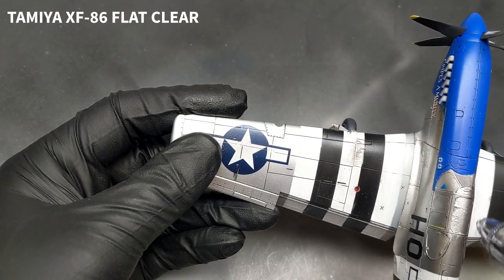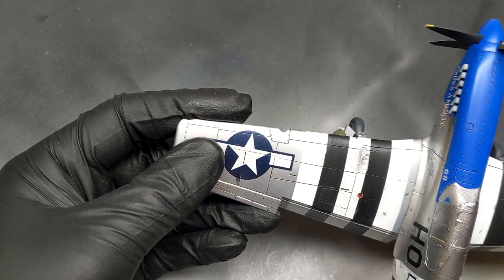I think the worst thing I did to the Blue Nose Mustang was hit it with a semi-gloss clear because it really took the shine away from the aircraft.